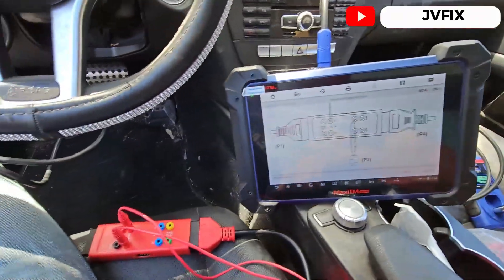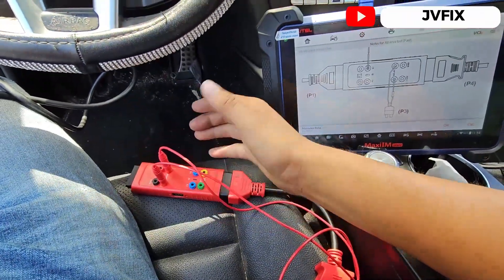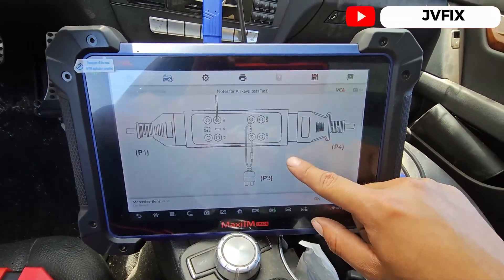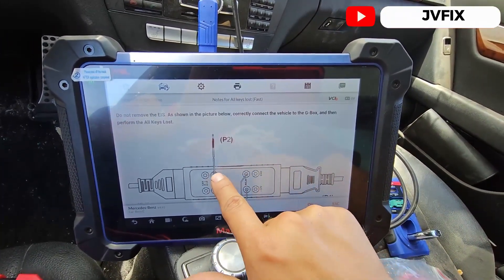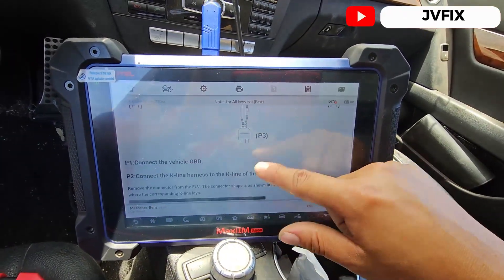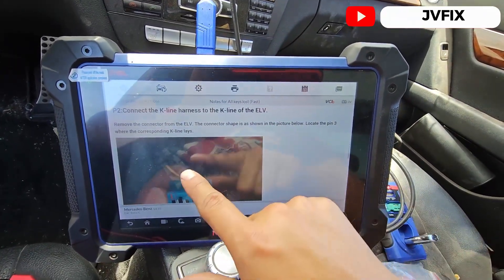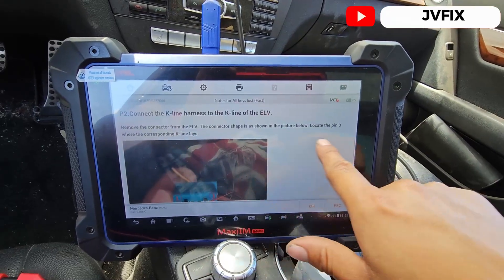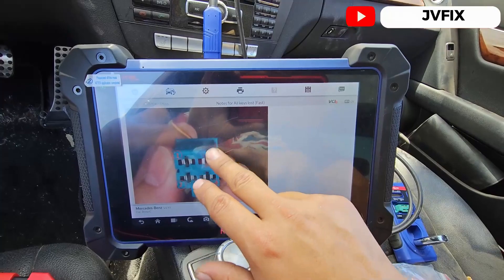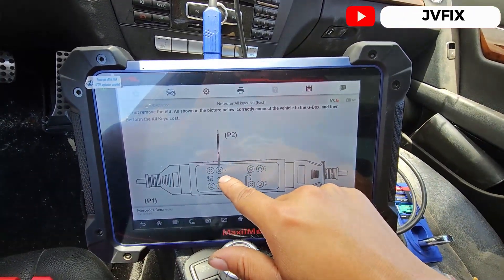If you want to use the Gbox, it's a lot faster to get the code. Here's the layout: this connection is going to be your K-line, and we're going to connect this K-line to the electronic lock for the steering wheel. As you can see, it's going to be pin number three. We have to locate pin 3 and connect it to the K-line on the Gbox, which is K7.